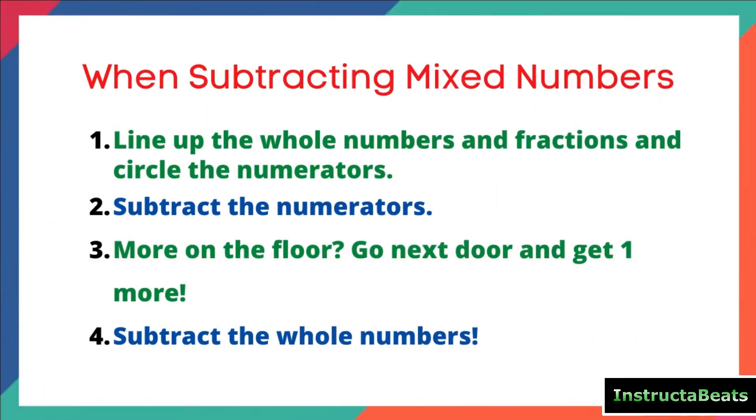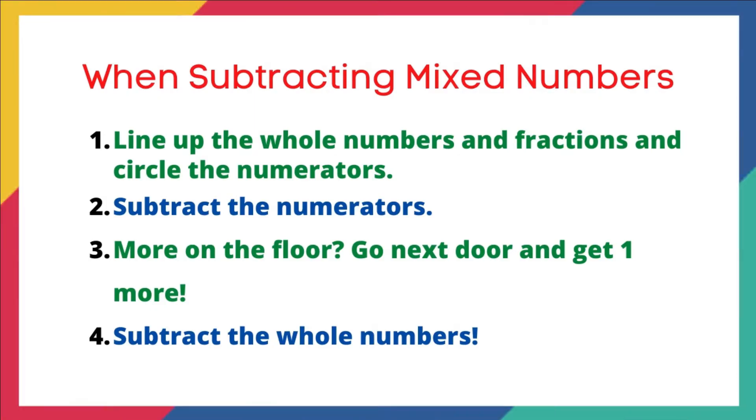Our steps that we learned last lesson when we learned about subtracting mixed numbers: Step one, line up the whole numbers and fractions and circle the numerators. That doesn't do anything mathematically, but it helps us figure out what digits we're supposed to be subtracting. Step two, subtract the numerators, and as we do that, we ask ourselves: more on the top, then no need to stop. More on the floor, go next door and get one more.